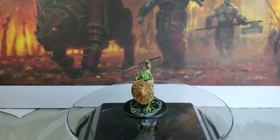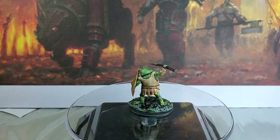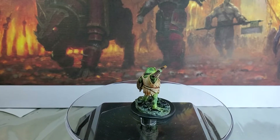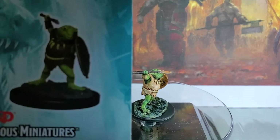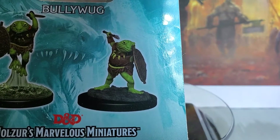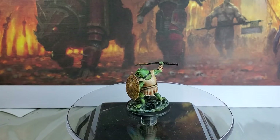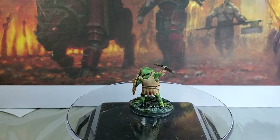Hello and welcome to this little video on some D&D figures. Today we have the Bullywugs — we got two of them. This is Bullywugs from WizKids, two different ones we're going to be looking at. Our first one here is with the shield and the spear, pretty simple color scheme.